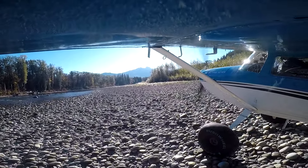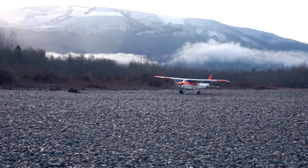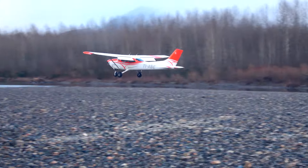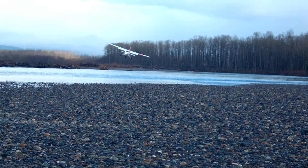This is the Suck River in Washington State. This gravel bar has big rocks. The next few videos you will see landings and some takeoffs from gravel bars with big rocks, even in the Cessna 182.